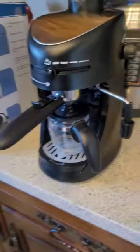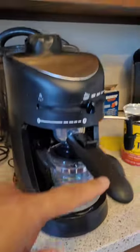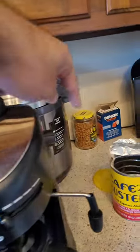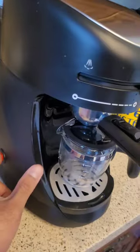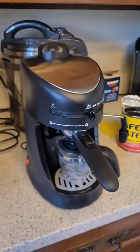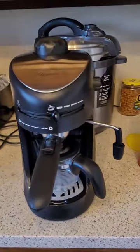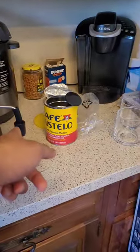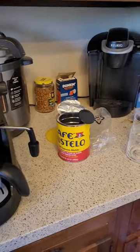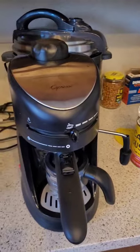Now we have our cup set up. The coffee is in the basket, water is in the reservoir, and the steam wand is ready. I plugged in the switch and the power button is here — now we're gonna sit and wait. When I see the coffee start to pour, I'm gonna turn on the steam, froth the milk, and we'll see how it works.